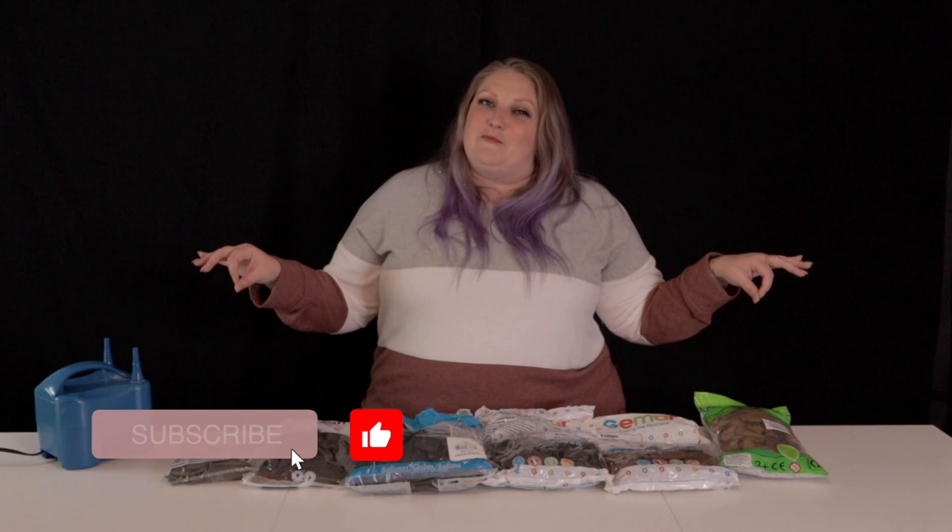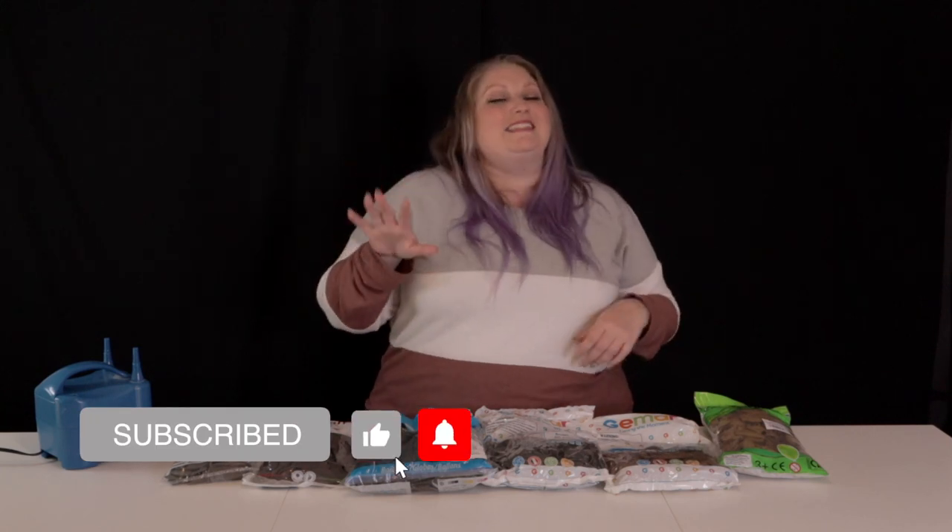Hey friends, welcome back to Bubbly Balloon Co. My name is Rachel and I'm going to be your guide to finding the perfect brown balloon for fall — at least one of these six colors, because that's all I could get my hands on this year. The stock situation is a real thing. In front of me today are six different shades of brown balloons from five different brands. I'm going to be unpacking each of them, inflating them, and letting you help me decide which brown is best for fall.